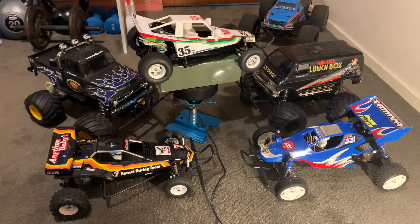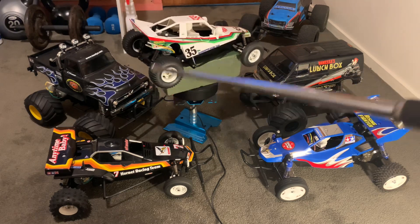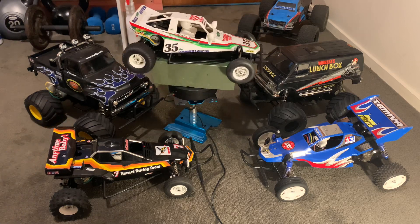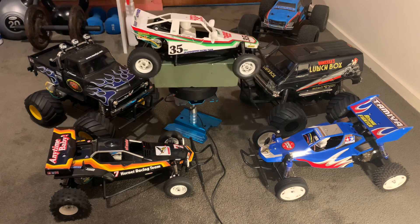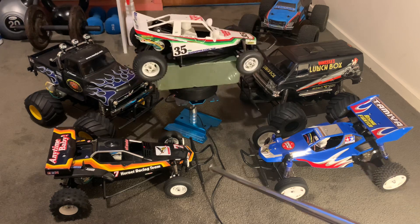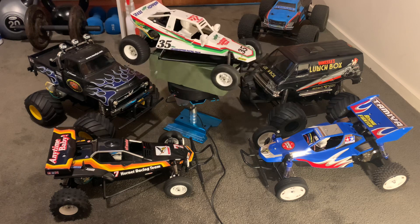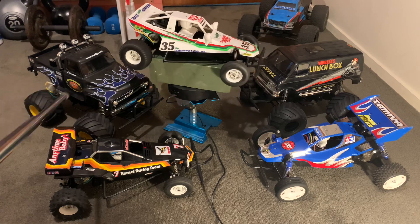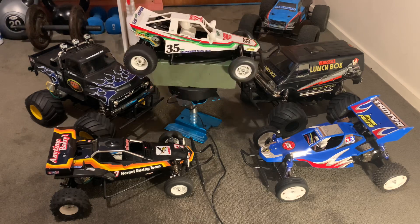They're easy to build, and if I were recommending a first kit I'd recommend the Lunchbox or the Midnight Pumpkin. For a very first build, I'd probably lean toward the Pumpkin because it comes already painted — you don't need to worry about that. The standard Lunchbox doesn't come painted, but this black edition does. The Rising Fighter also comes painted, the Hornet is unpainted, and the Grasshopper comes painted with stickers to apply. So for your first Tamiya build, go with whichever of the Pumpkin or Lunchbox appeals to you most — I couldn't decide, so I got both.